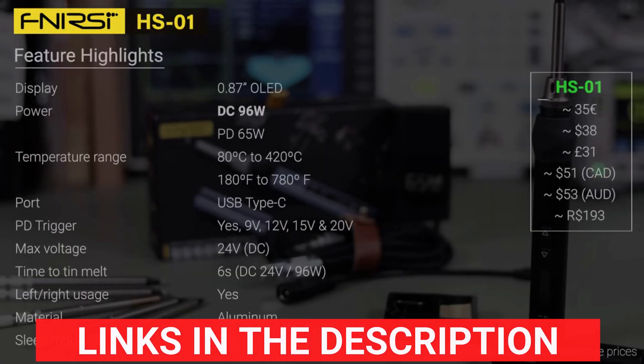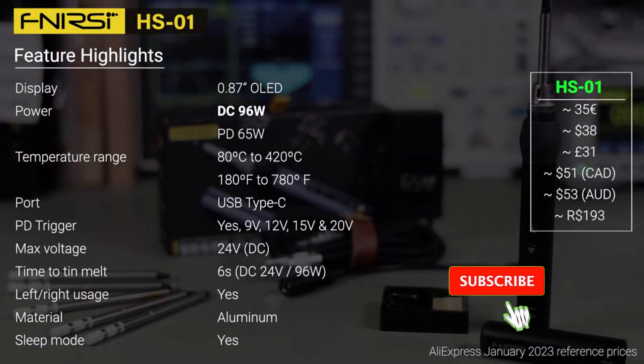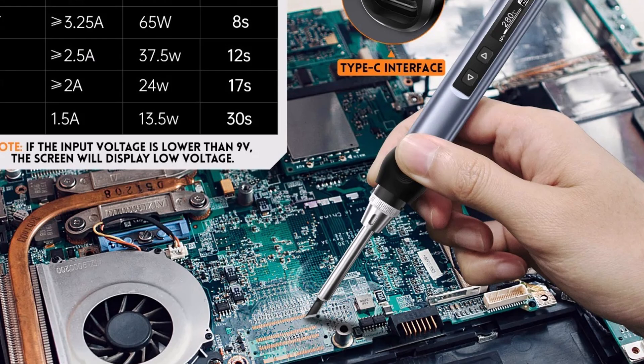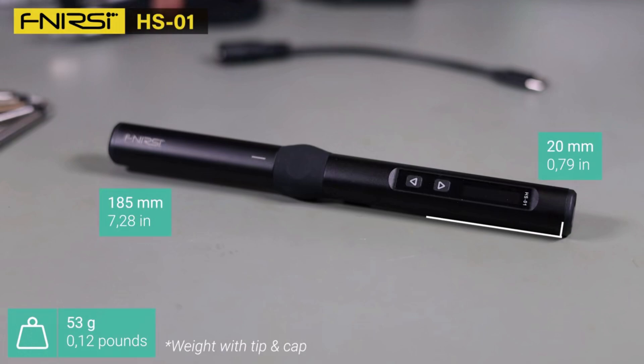The HS01 is designed for efficiency, with quick heat recovery and constant temperature control, delivering precise results every time. The Efenercy HS01 Smart Electric Soldering Iron is a reliable, high-performance tool ideal for on-the-go soldering projects. With fast heat-up, stable temperatures, and portable design, it's a must-have for DIY enthusiasts and professionals.